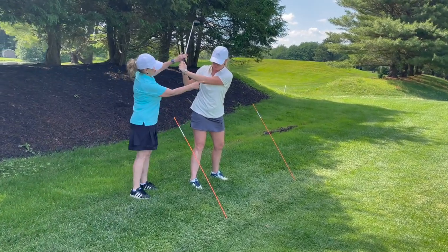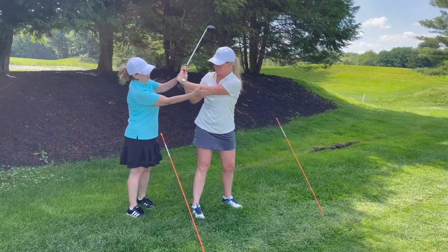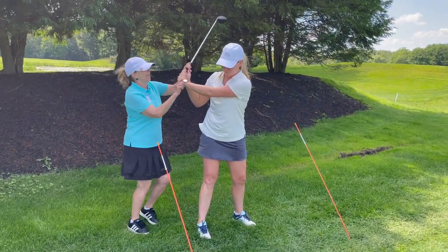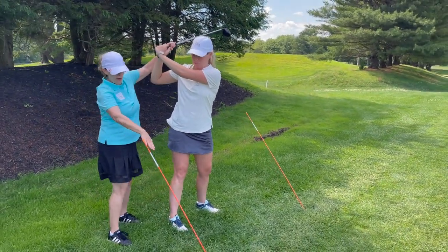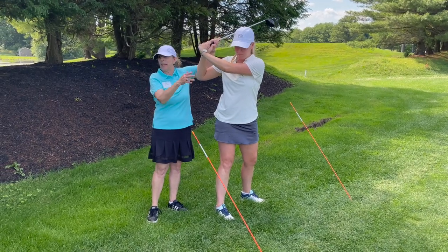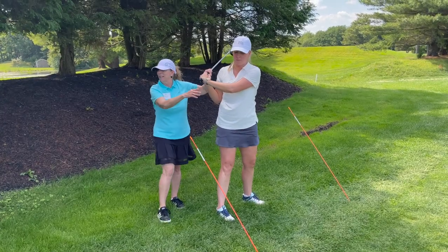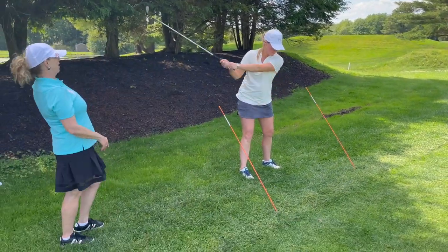The other thing that we look at — if she were to go to the top of her swing, what we're looking at is this arm matching that plane. The left arm also needs to be on plane. When you come back, see how that's flat? That's not on plane. So slow back one more time, trying to get the left arm on plane.